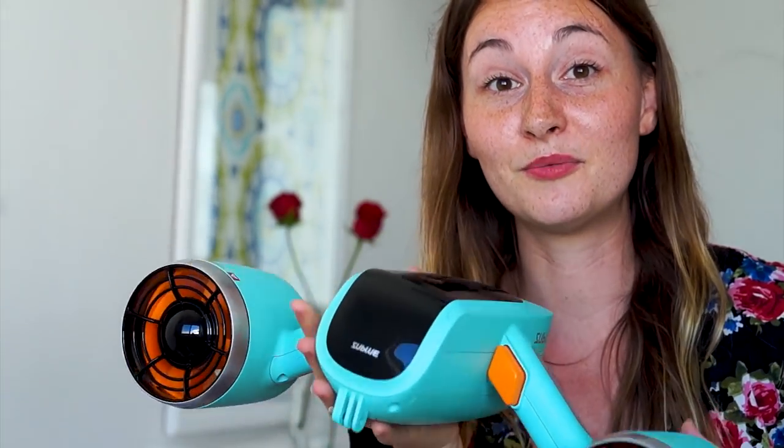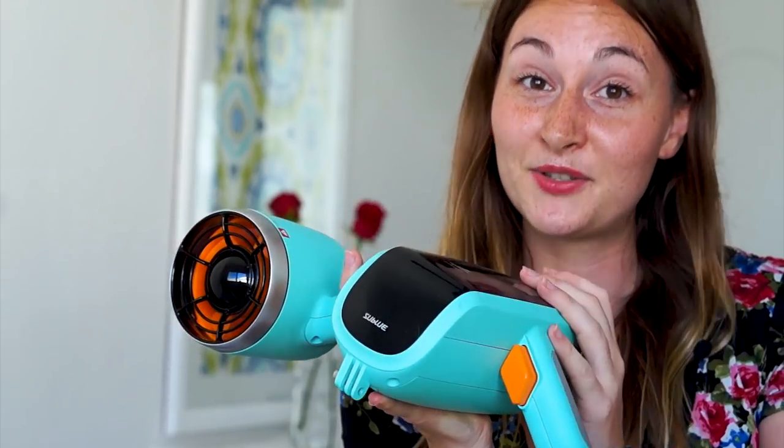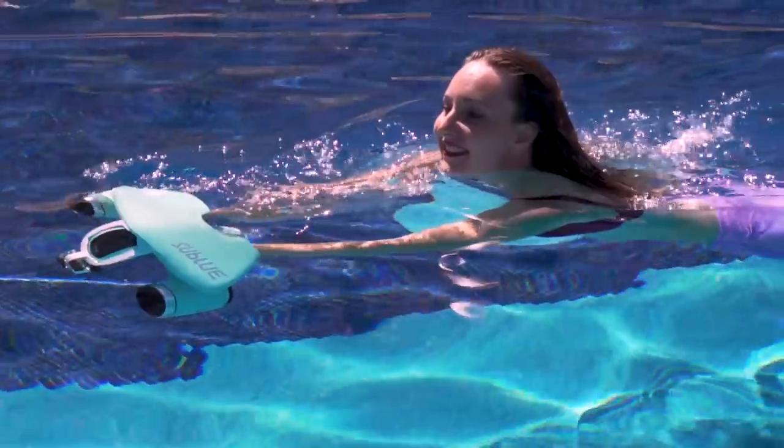Thank you very much to Sublu for sponsoring this video and sending me one of these scooters. It was really fun to swim with it. Thank you for watching and I will see you in my next video. Bye!